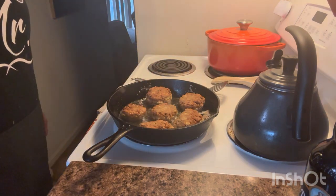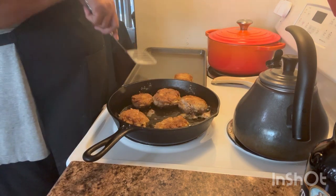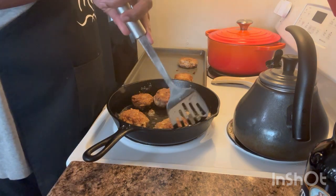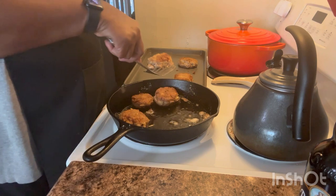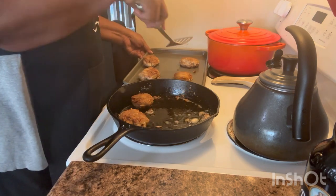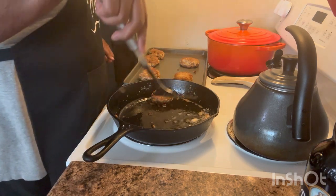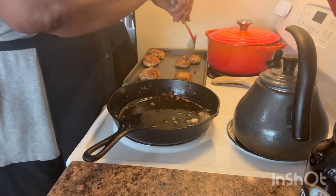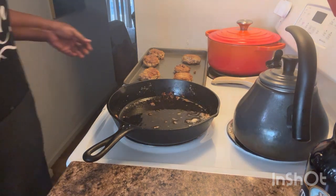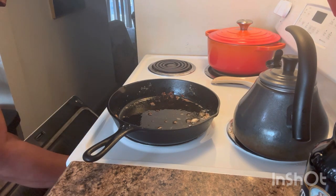I'm going to let these cook a little bit on this side. Okay, so these are all ready to take out. What I'm going to do is take them out, put them in my pan, and put them in my oven so they can stay warm — because nothing bothers me more than cold food. I'm going to stick these in the oven and move on to the next dish for my breakfast this morning, because I'm pretty hungry.